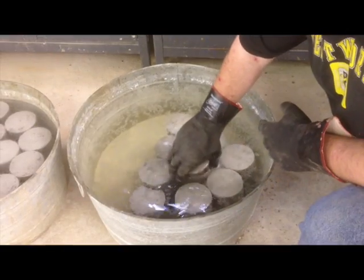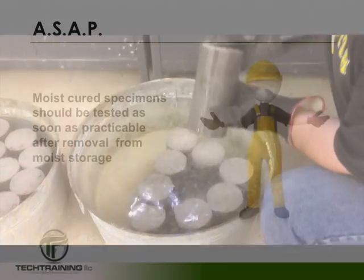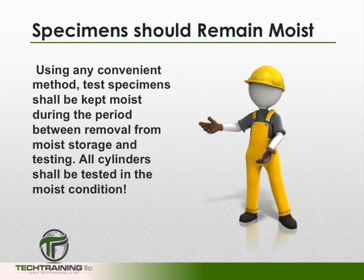Moist cured cylinders should remain in the moist condition until the time of test, and then they should be tested as soon as practicable after removal from moist storage. During the period between removal from moist storage and the actual testing, any convenient method to keep the cylinders moist is permissible. However, all cylinders shall be tested in the moist condition.